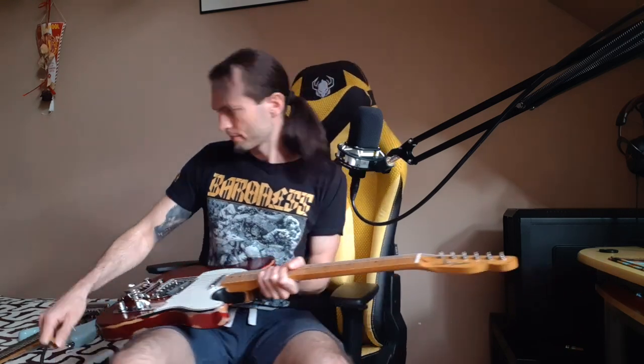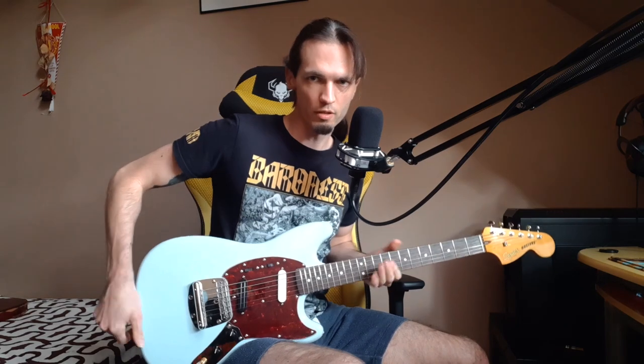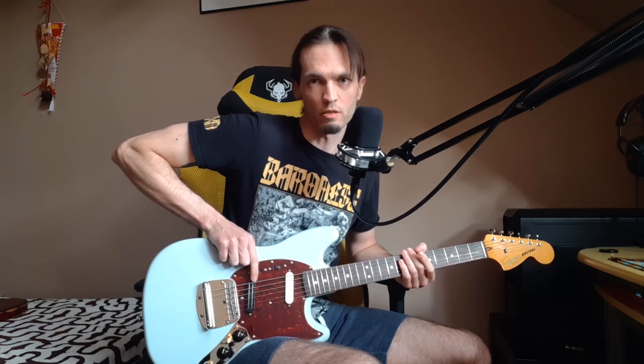At the end I will try with a humbucker on the bridge, so I will switch guitar quickly. Now I've got my Mustang with a dual rail mini humbucker on the bridge. Here's the clean sound, and then with the overdrive.